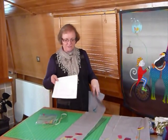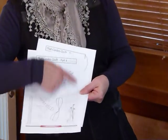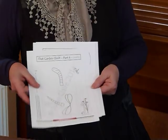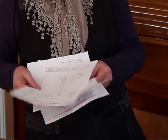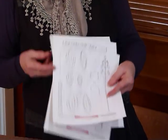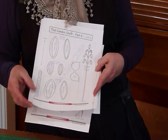So on your pattern that you can download, it's going to have all the shapes for your applique and an outline of the panel that we're appliqueing this time. And as well as that, we're going to be cutting out some other shapes and doing another applique, so the diagram for the applique is there too.